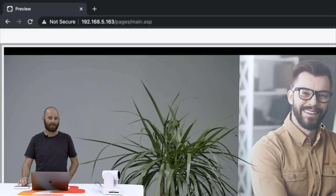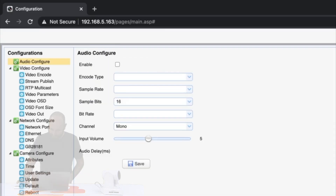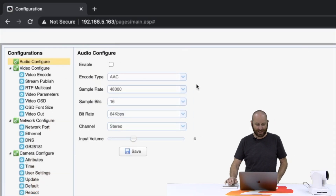Your login is going to be all lowercase admin for username and admin for the password. Once you get in here, we see a nice preview of our good friend Stan. Anyway, we're going to go to configuration now, and we are going to go down to network, configure, and select Ethernet.